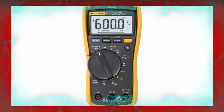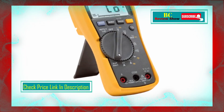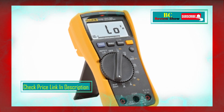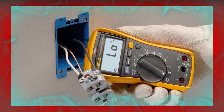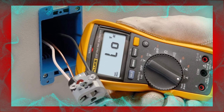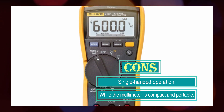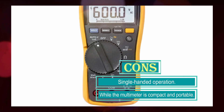The AutoVolt automatic AC/DC voltage selection simplifies the measurement process by automatically selecting the appropriate voltage range. One of the standout features of the Fluke 117 is its low input impedance, which helps prevent false readings caused by ghost voltage, ensuring accurate measurements even in complex electrical systems. The large white LED backlight makes it easy to work in poorly lit areas. With True RMS capability, the multimeter provides accurate measurements on non-linear loads, making it suitable for a wide range of applications.